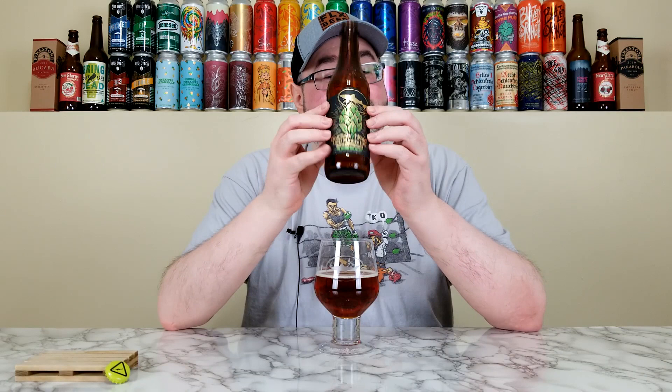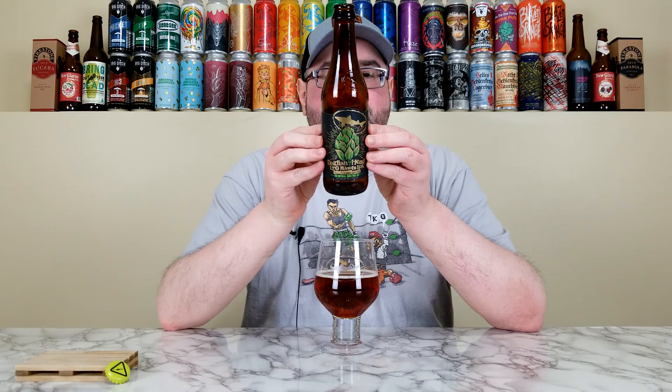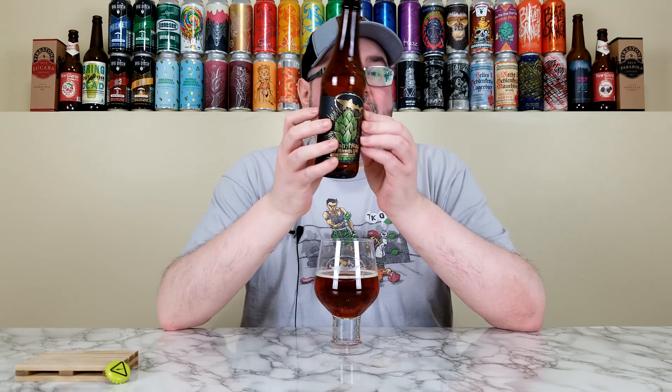Utopias Barrel Aged 120 Minute IPA from Dogfish Head — I can see this getting a little bit better, so I'm not going to give it a five out of five, but I'm going to give it a crazy high score. I'm giving this a straight 4.75 out of five. This has exceeded any expectations I had. When it comes to a lot of the Dogfish Head big danger caps, they can go sideways or be amazing — this did not go sideways. Price point: I think it was $39.99 a four-pack, and I paid $11 for that individual bottle. At 17% with this complexity and taste? 4.75 out of five, all day every day.